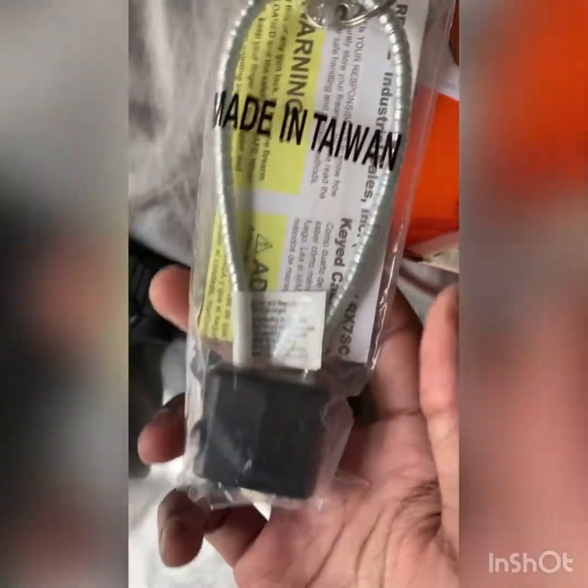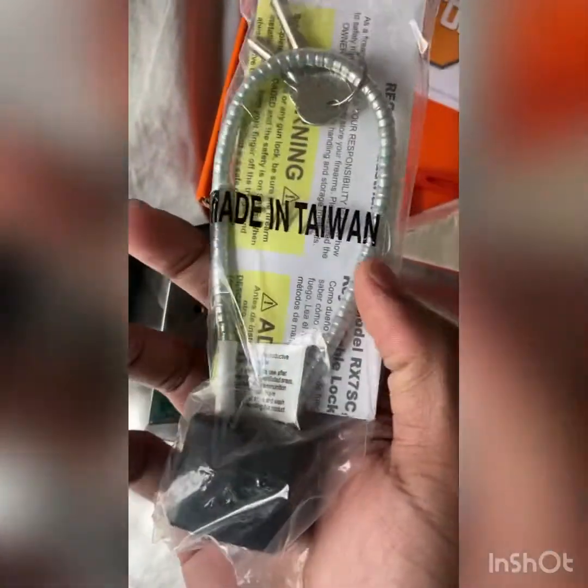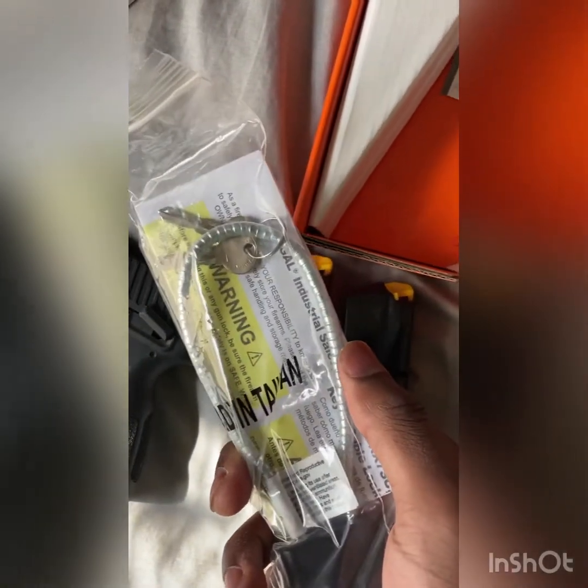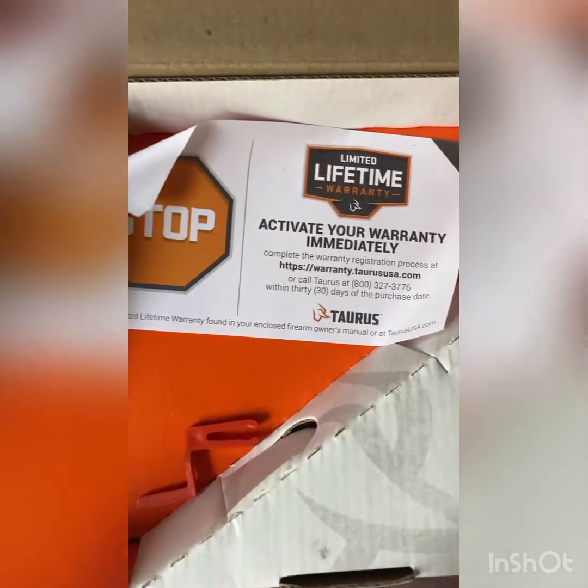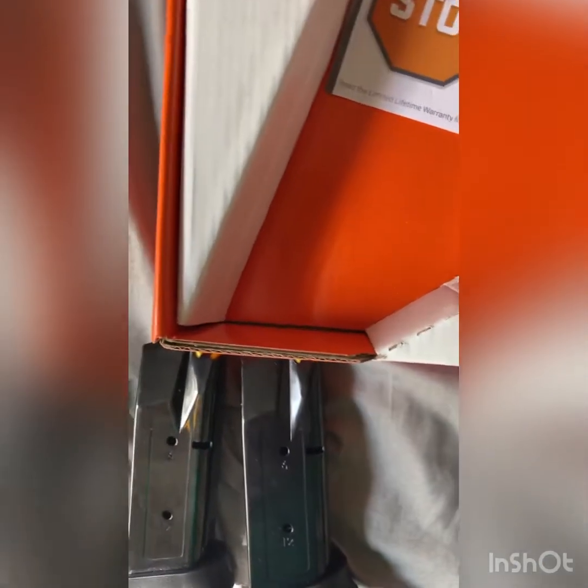And what's this here? I think this is a lock, so if we have to lock our gun up somewhere — if you want to keep it locked somewhere. I'm not sure about that. And there's a lifetime warranty card. Can you redeem the lifetime warranty here?